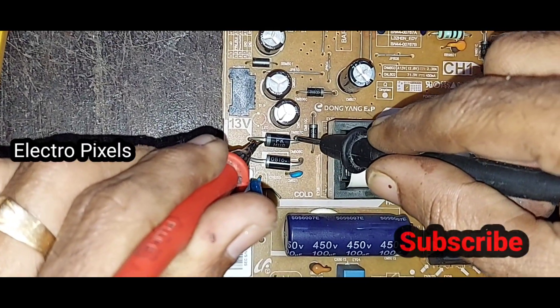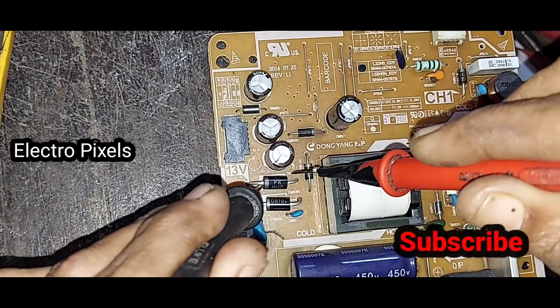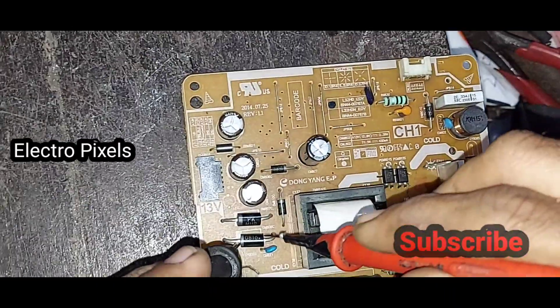We have now installed the new diodes by replacing the old ones. You can see the old shorted diodes in my hand. There is no longer any shorting or beeping sound from the meter.